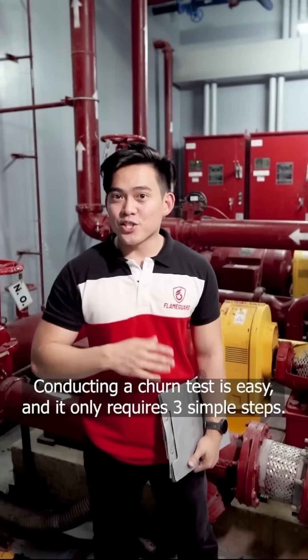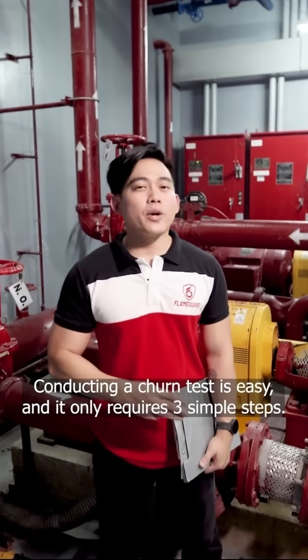How to conduct a fire pump churn test? Conducting a churn test is easy and it only requires three simple steps.